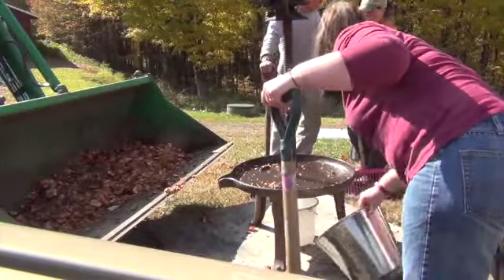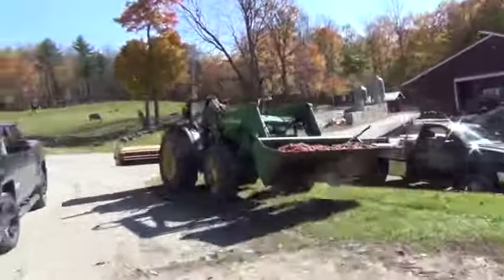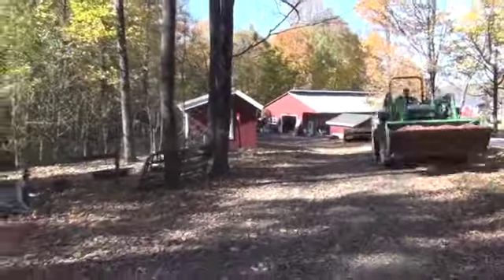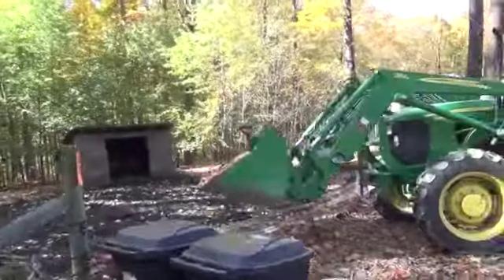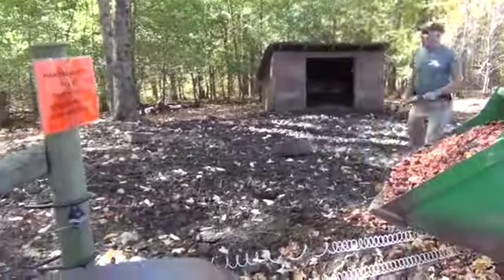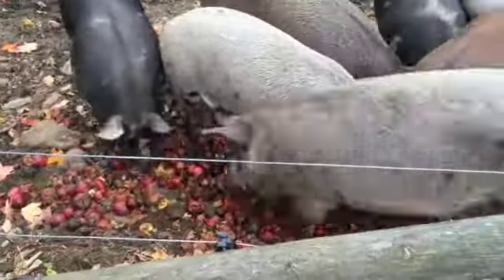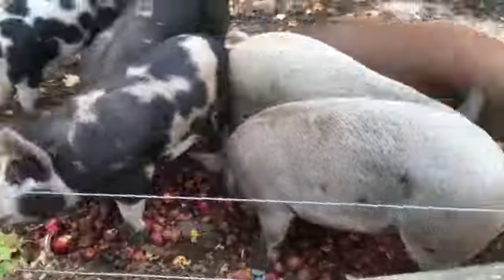Once the apple cake mess is all cleaned up, the tractor takes all those apple pieces and brings them to our pigs, who will eat some of them. The rest of the apples that the pigs won't eat we take to our compost pile, so they can turn into soil and be used as fertilizer the following year.